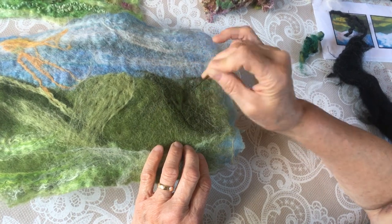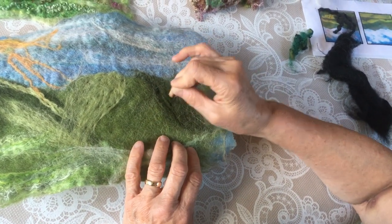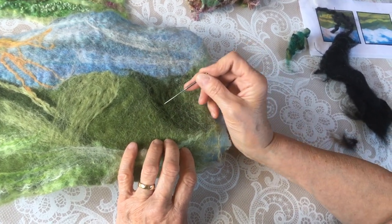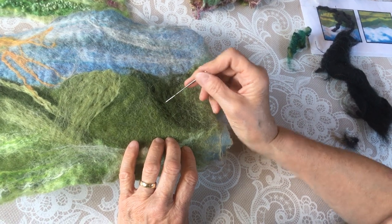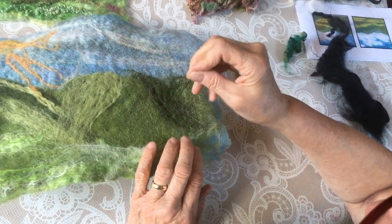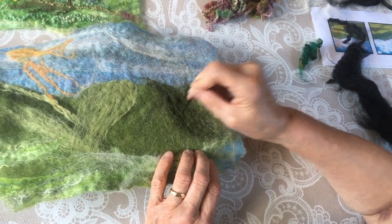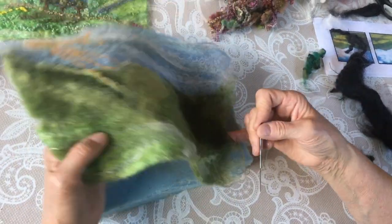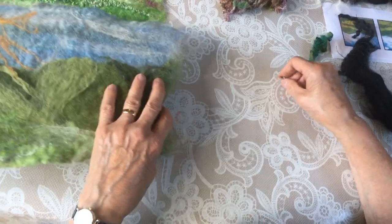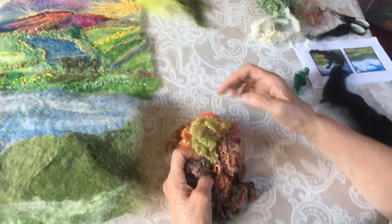This is a very important technique - you go up and down. The number of people I've had in my classes that have gone in at an angle - the end of that needle breaks off very easily, you have to be really careful. Well, that's the beginning. Now what I intend to do to embellish that is to use some of these beautiful wools.